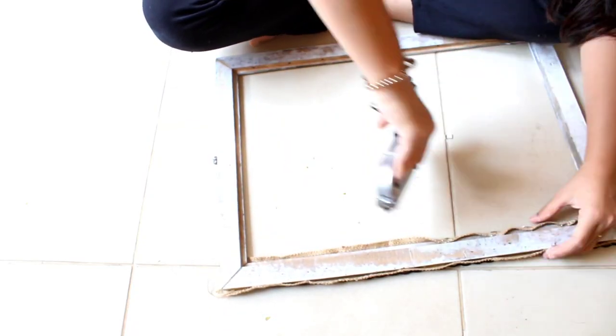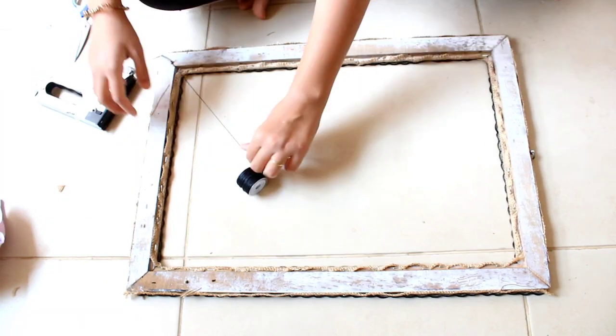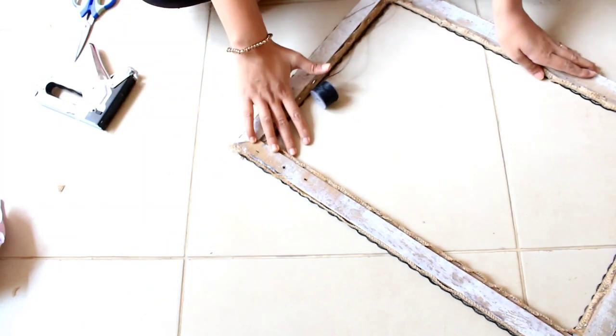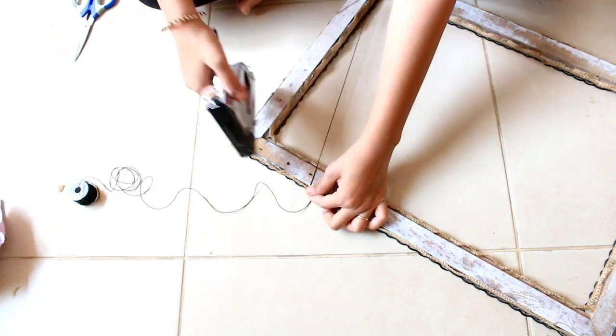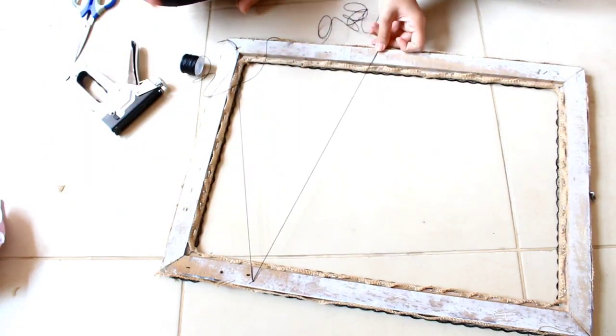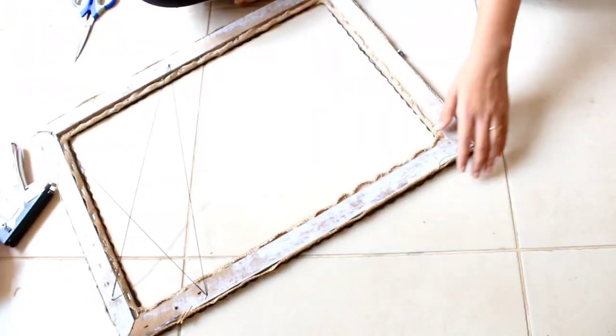So now we are almost done. Now just flip the frame over and grab your string and grab your staple gun and just staple. I'll be stapling just randomly criss-cross zig-zag.